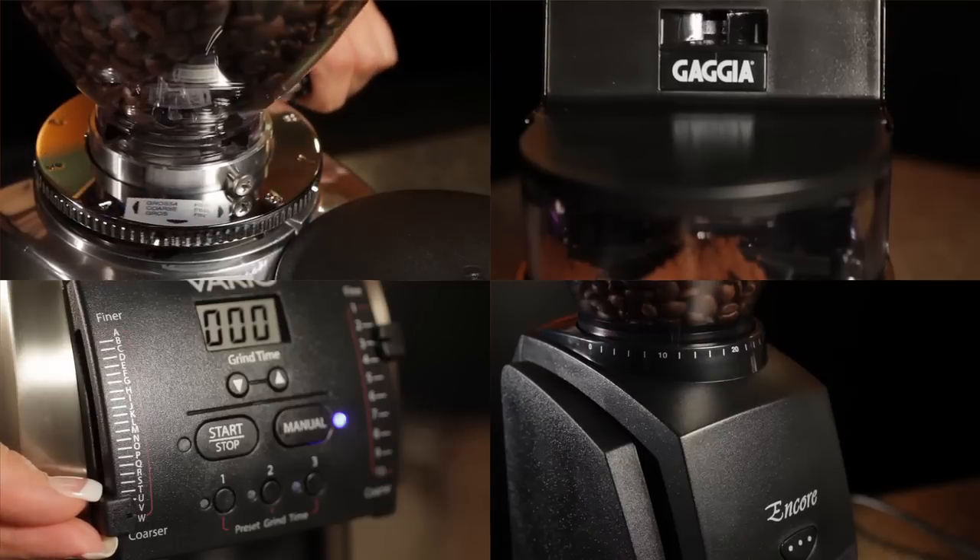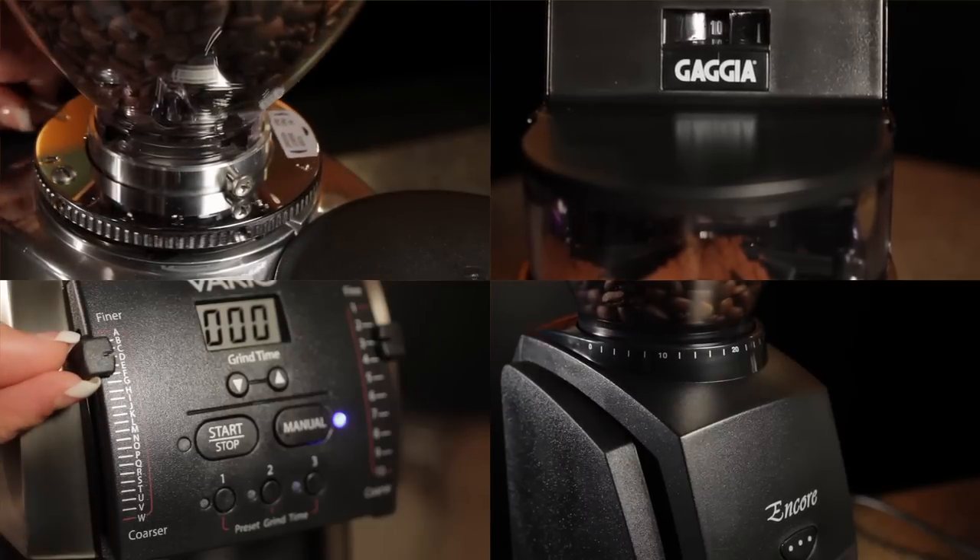So Morgan, it's a question we get all the time: what setting should I use on a grinder to get the right fineness for pulling espresso? Hi, Mark and Morgan from WholeLatteLove.com. In this quick tip, we'll give you the basics on how to get the right grind size for espresso.